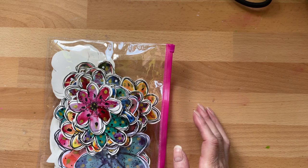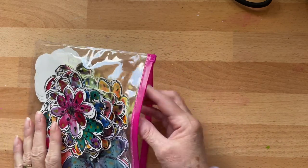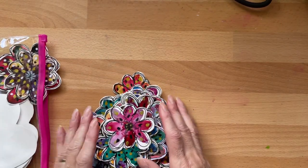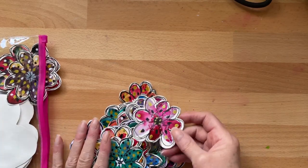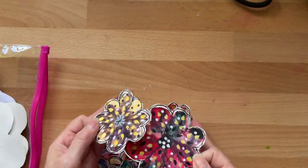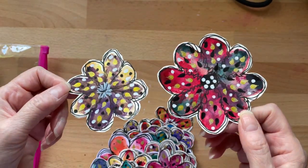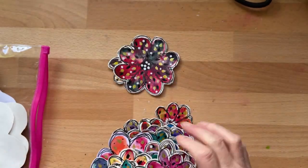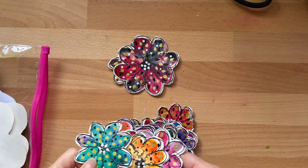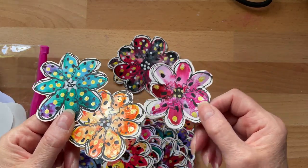I hadn't got the same ink, so I just used what I'd got. And we just went off on a prettiness thing. I can't stop making them — I just love them so much. When I get a bee in my bonnet, this is the bee at the minute. I've just been trying all different paints and different inks and supplies that I've got, and I just think they're beautiful.